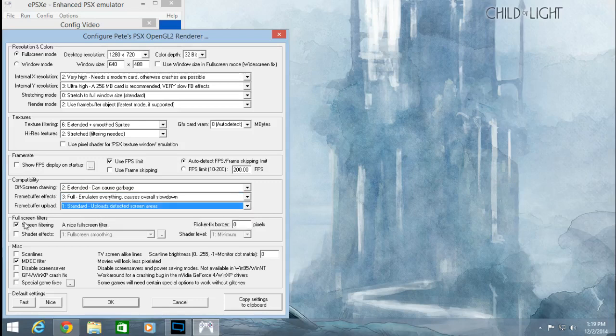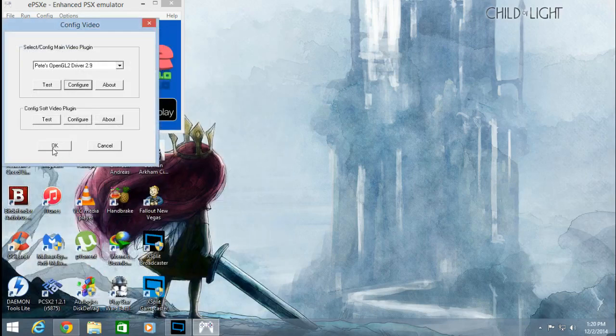Screen filtering: check, mark zero. Most of these are already standard. The only things you really need to change are in the top portion — the textures as well as the internal resolution. Everything else is more or less default. Under Compatibility, after that press OK, then press OK again.